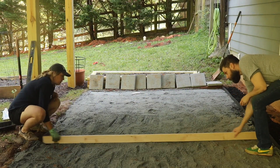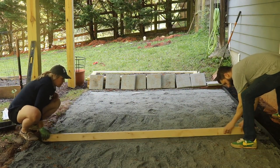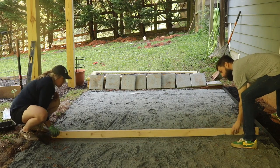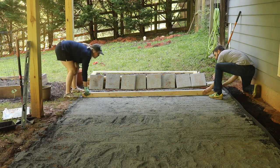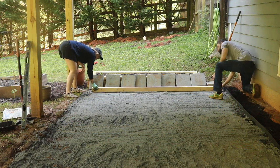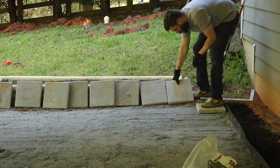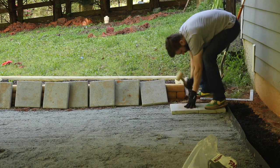We used a two-by-four, which is something I had seen in other videos, to try to level things out — and this worked really well. We could see the low spots where light showed under the two-by-four, add paver base, and then flatten things out. Once we were satisfied with that section of the base, we laid the first row back down.